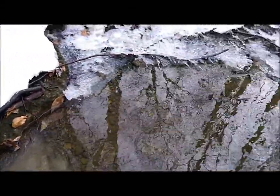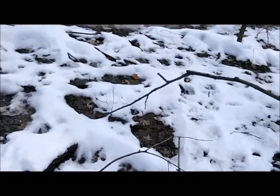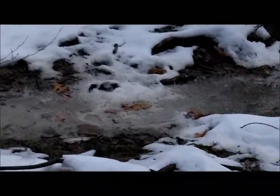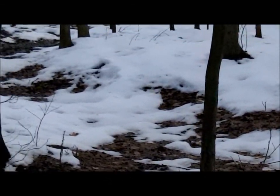Doing this kind of stuff on crutches without getting soaked is always an issue. You can see just how wet everything in these woods is — that's not the creek, that's just puddles everywhere. All the snow is melting.